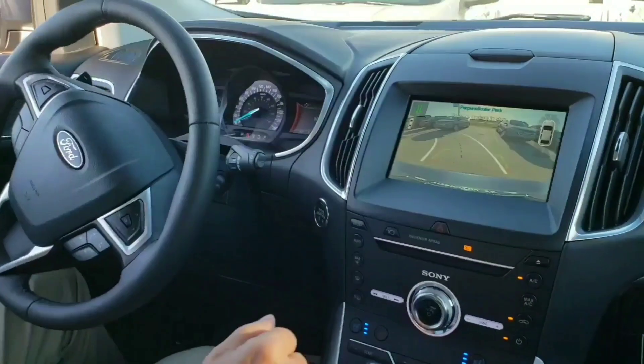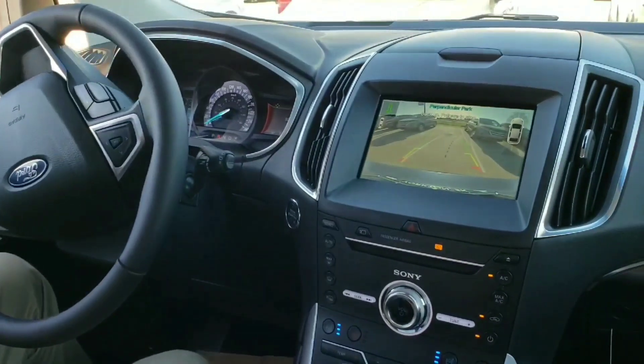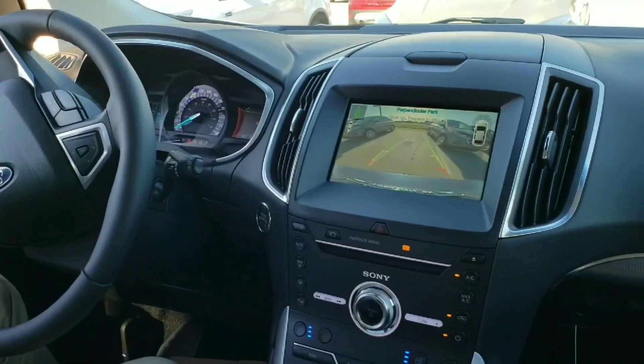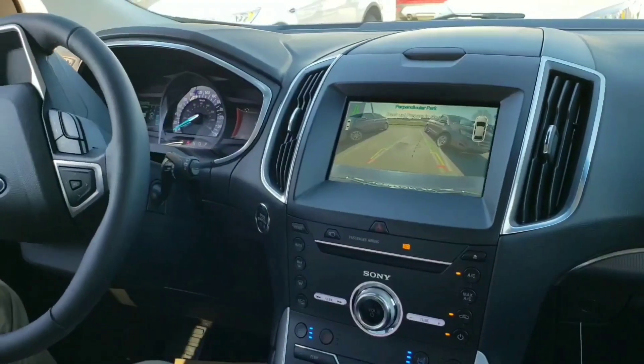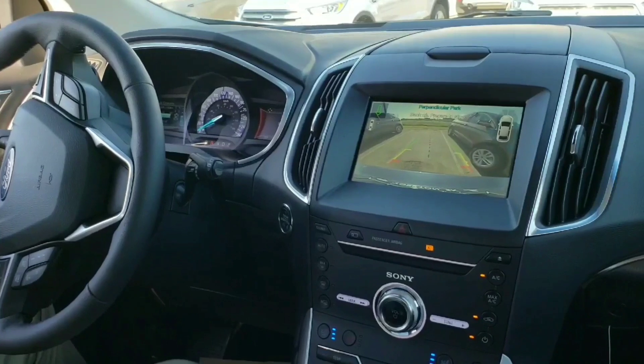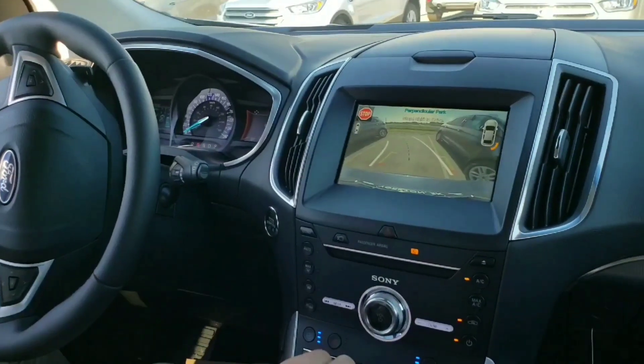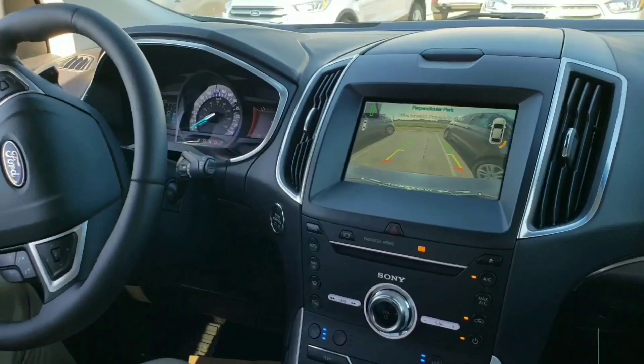Now put it in reverse. It's going to find the line there and try to get as close as possible to that vehicle. And it will, of course, stop us if something starts to go wrong — like if it's too close to that vehicle there, just like it indicated right there.